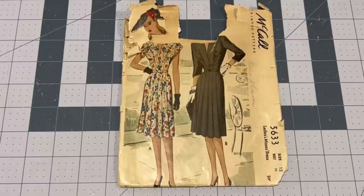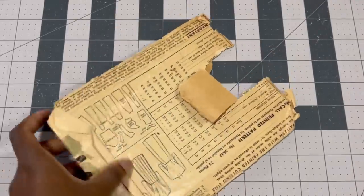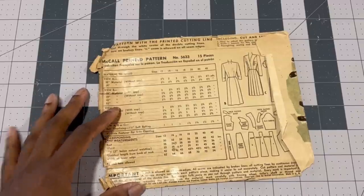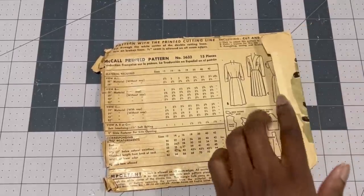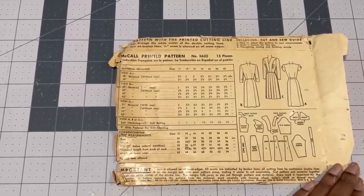So let's get into the pattern and the fabric. Today's pattern is McCall's 5633, size 12, bust 30. I will be making View A, which is the short sleeve version. It comes in three versions: short sleeve, quarter-length sleeve, and long sleeve, which is not pictured. Here is the back of the pattern — it's in pretty poor condition, but the pattern pieces were in great condition, which is always really nice. This pattern was copyrighted in 1944 by the McCall's Corporation.